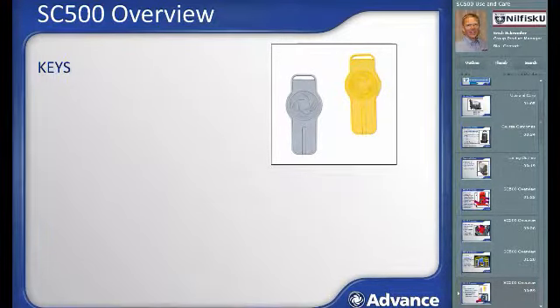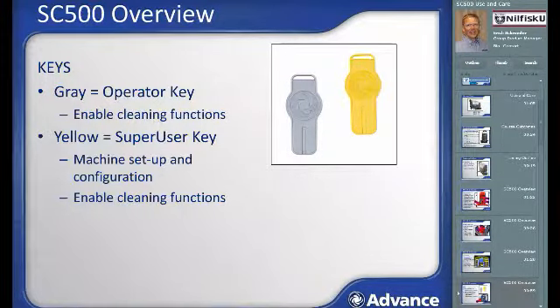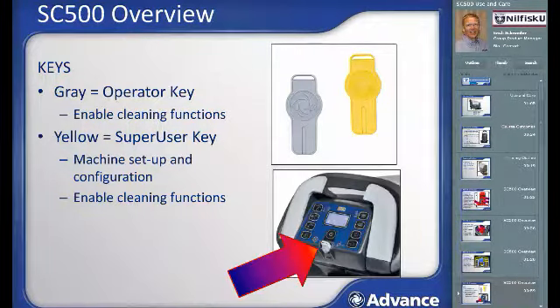The SC500 key system consists of two color-coded keys. The gray key is the operator key and the yellow key is the superuser key. Both ship with the machine and one must be placed in the operator dashboard for the machine to operate. The yellow superuser key can be used for normal cleaning like the gray key, but its main purpose is to configure the SC500 — including chemical dilution strength, travel speeds, down pressure settings, and more. This training focuses on the gray operator key. For setup using the yellow superuser key, refer to the operator manual and contact your dealer with questions.